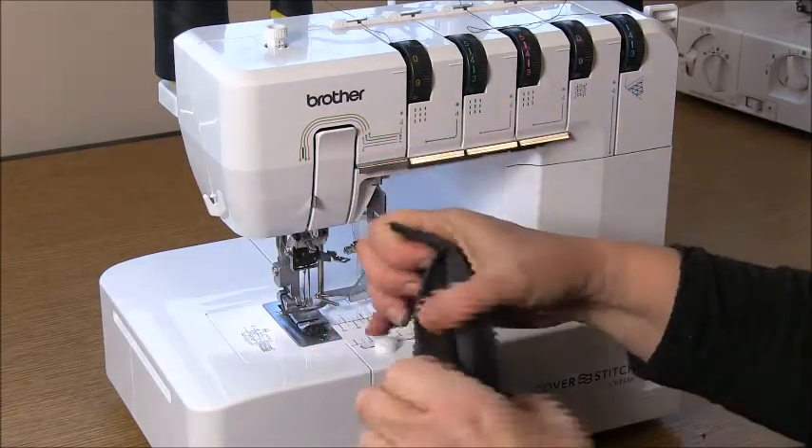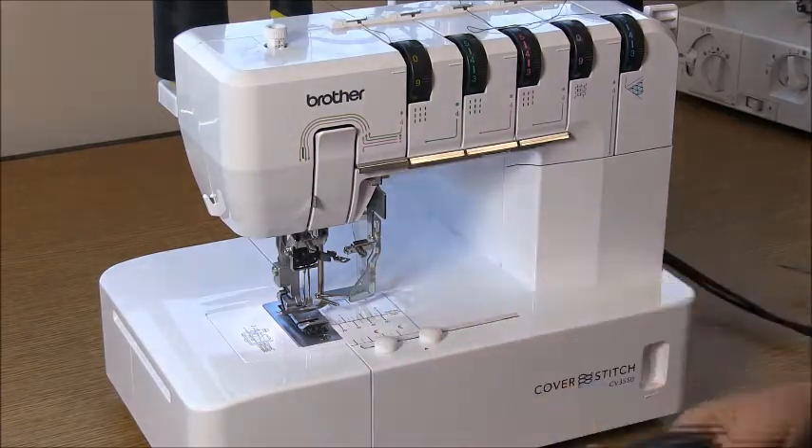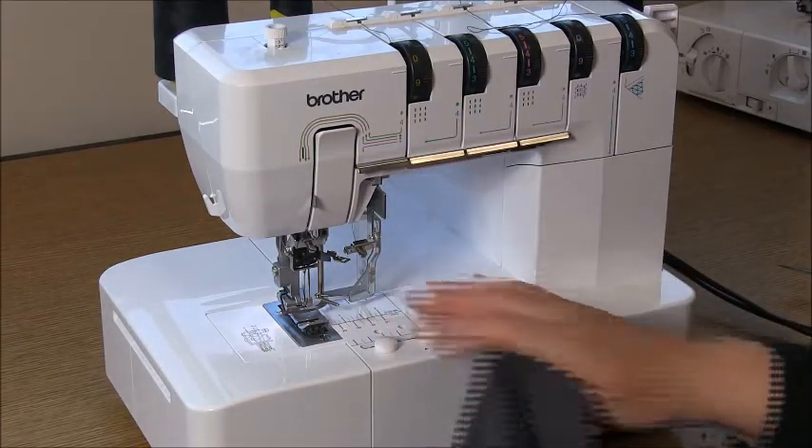You can use a twin needle if you need to, or I'm going to use my cover stitch machine.